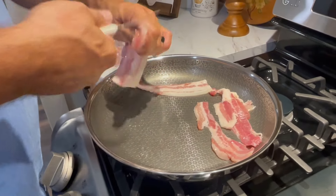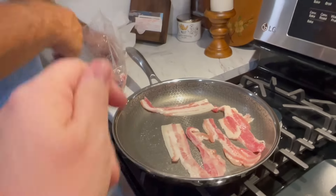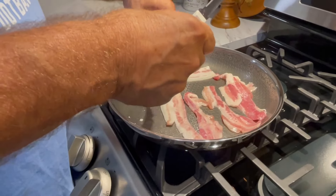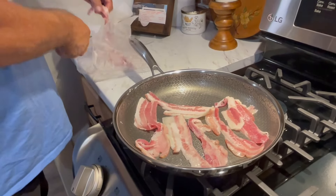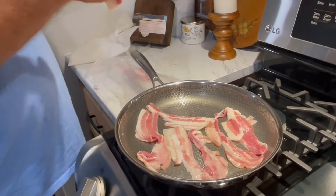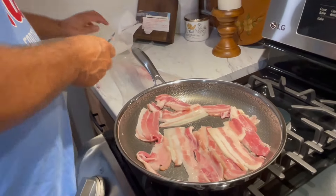Do you guys cut your bacon in half, whether it's store-bought or whatever? We do. I like to lay it flat because I like my bacon crispy — dark crispy. I can eat bacon anyway, it really doesn't bother me. When we go to Subway, she wants her bacon burnt. And they look at her and say yes ma'am, and they'll leave it in there — it'll be as black as that stove right there.